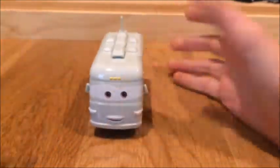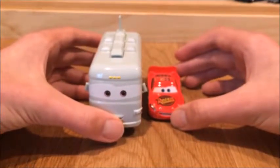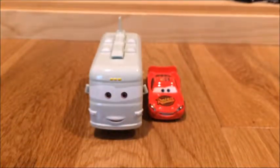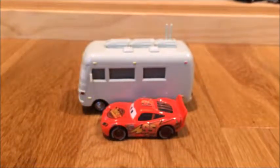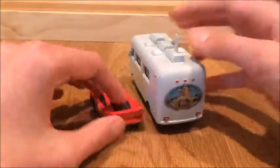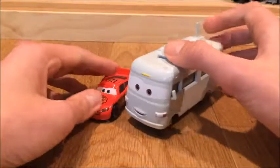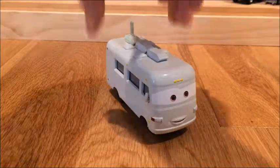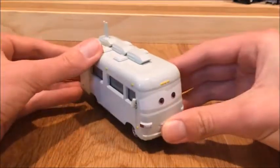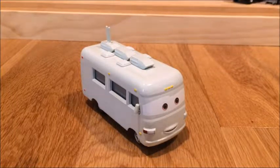Last but not least, we're going to do a size comparison with one and only Lightning McQueen. There he is — you can see that Bud is towering over Lightning McQueen. If you put them side by side, Bud, you're big — you just tower over Lightning McQueen, but not by much. They actually kind of look good together. And I think that's really it for this diecast unboxing video. I hope you liked the video — this was a great video for me because it was my first Super Chase unboxing with you guys. See you next time, bye!